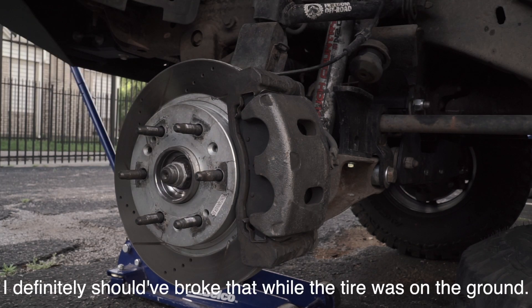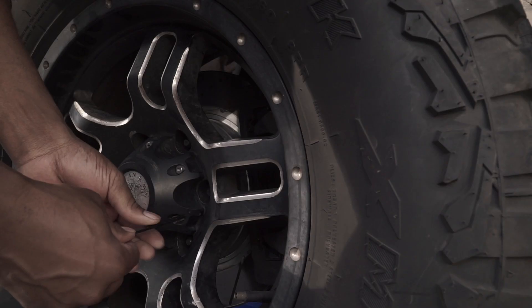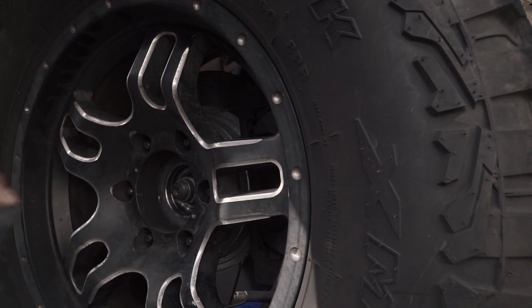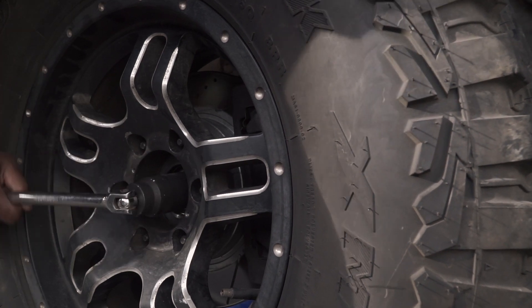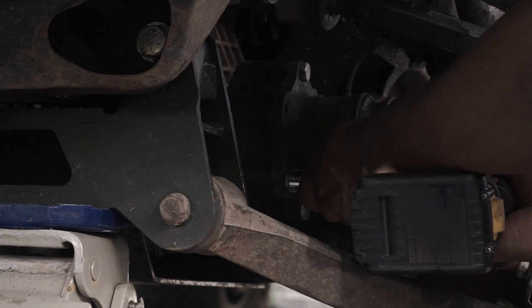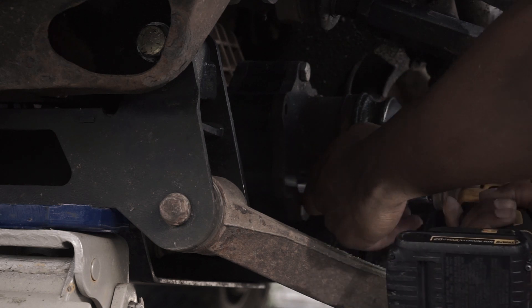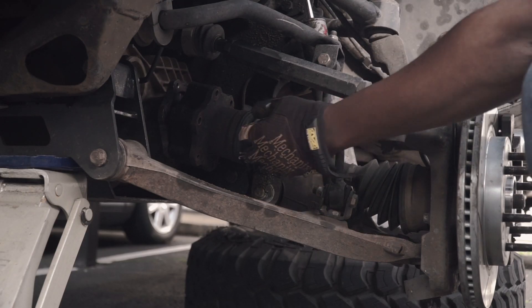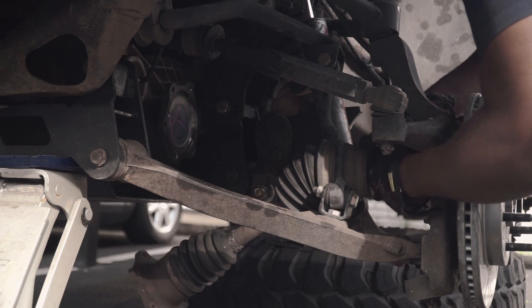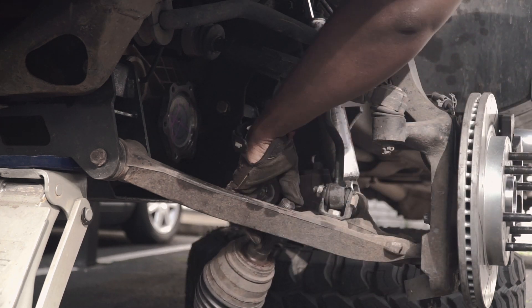I definitely should have broke that while the tire was on the ground. Done. I'm going to try to remove that CV axle without having to remove that sway bar link. I'm pretty sure I'm supposed to, but I don't know — we'll see. It'll be a whole lot easier to get that new one in if I just remove that link.